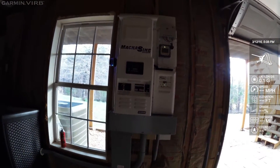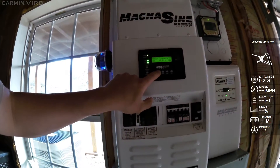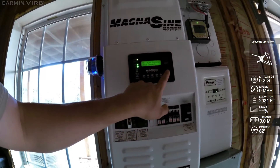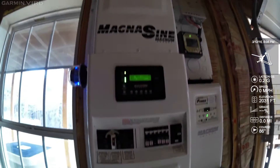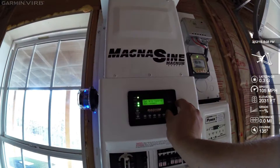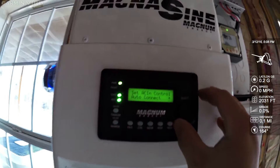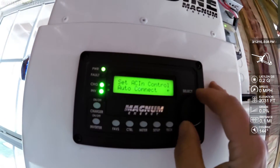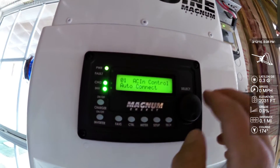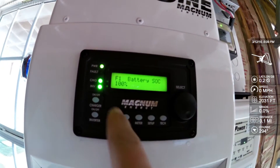In a situation where you need to bypass your Magnum inverter, there are two ways to do that. You can do it digitally through the control menu — press control, click into the AC in control, and select between the AC in control functions. These AC in control functions choose whether and how you connect to or disconnect from the grid. Put it back in auto connect by clicking the wheel, and favorites takes you back to the main menu.